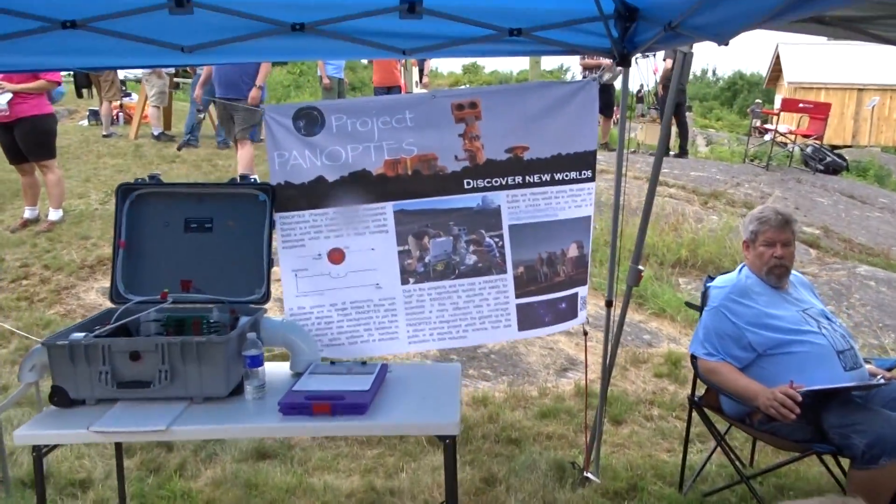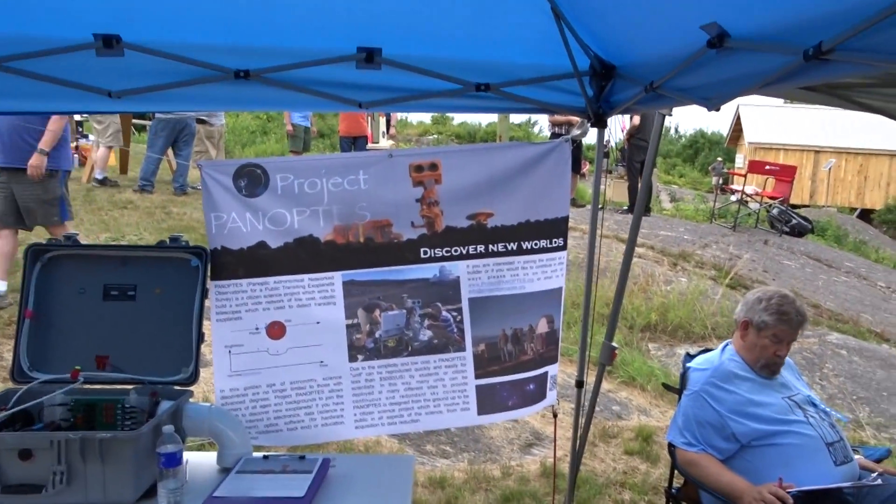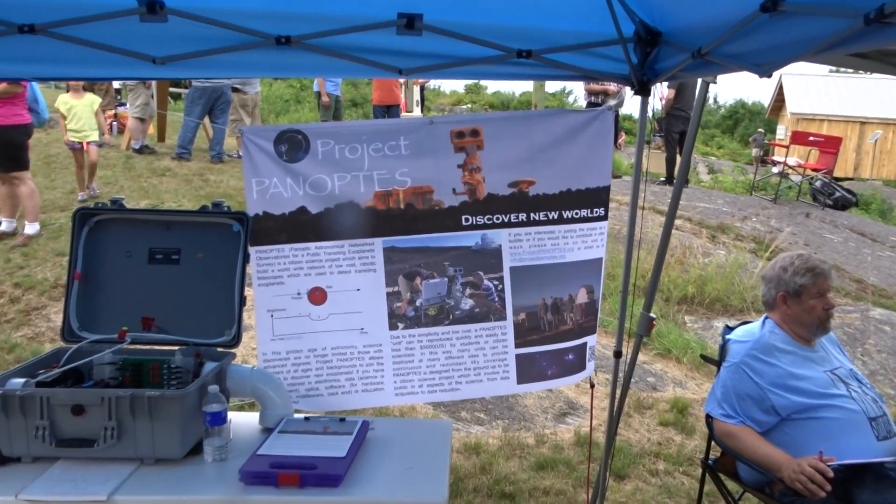We ultimately have a project here — not sure exactly what this is about, but for the moment we've got this board, which is actually a sensor.